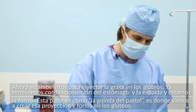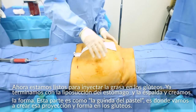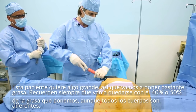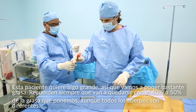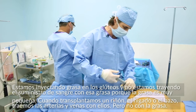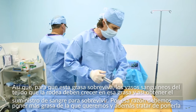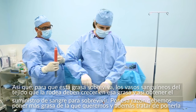Now we're getting ready to inject the fat into the buttocks. We've already done all the liposuction of the abdomen and back, so we've created that form around the buttocks, and now this is the icing on the cake — we're going to add that projection and shape. This patient wants to go on the bigger side. The key thing is that I'm not bringing the blood supply with the fat. When we transplant a kidney or liver, the main thing we do is bring the arteries and veins with it. For this fat to survive, the blood vessels from the surrounding normal tissue need to grow into the fat so it gets blood supply and can live.